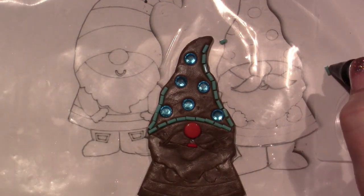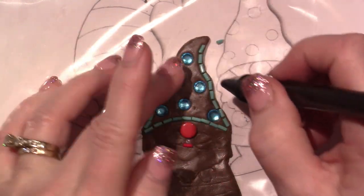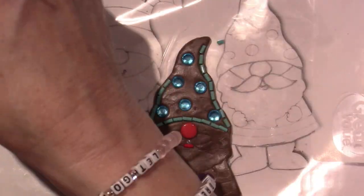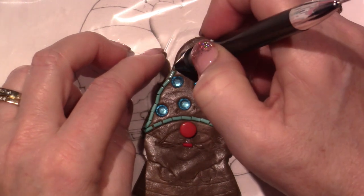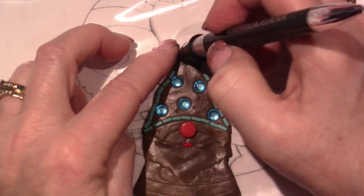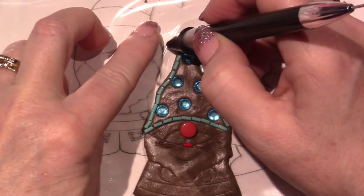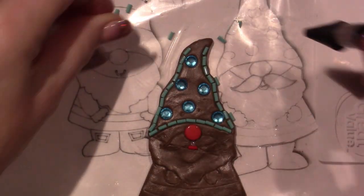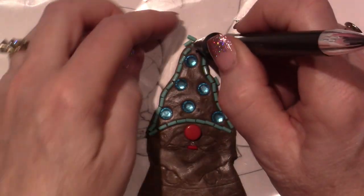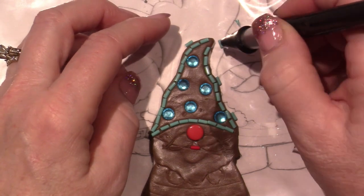Julie actually kind of starts the project in real-time speed and then speeds it up, which is awesome because you don't need to see every bead getting laid in real time. My videos are just there for you to see the whole process in real time, and I chat, and you guys get to know me along the way. That's just how my channel has been.